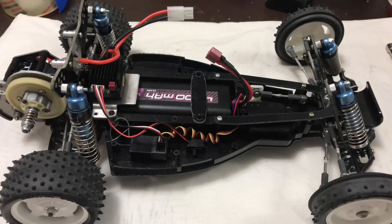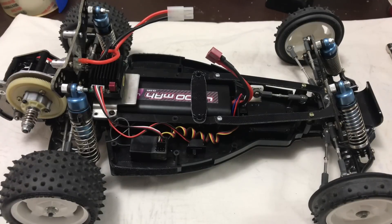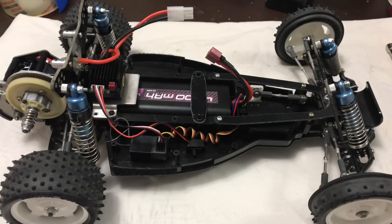So I've put just the 20-turn Saturn stock motor in it, it's on a 2S and just a very cheap bog-standard brushed speedo. I just put it on the floor to give it a quick run around, and this happens.